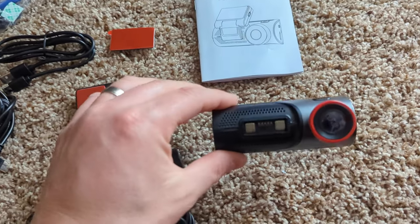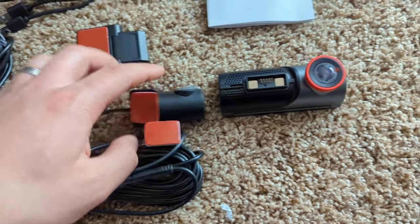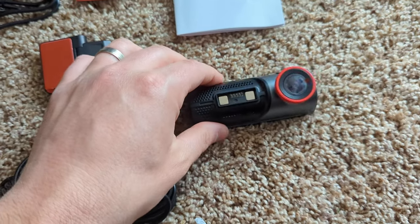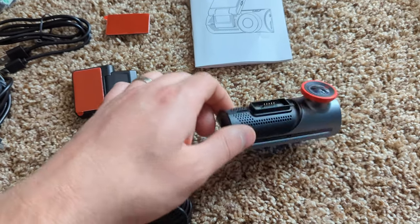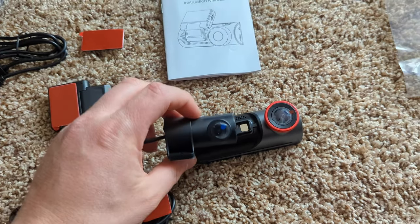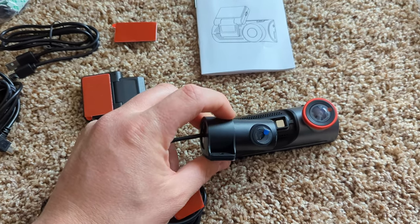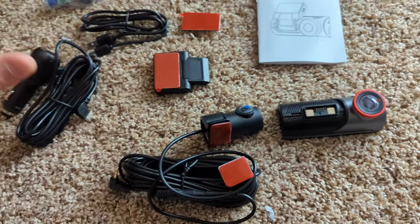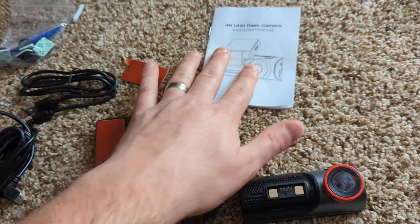Here's your front-facing camera, and here is your rear-facing camera. This one points out your front windshield, and then this one normally faces you inside your driver's seat and inside your vehicle. However, I've seen people run this the whole way to the back of their vehicle and out the back or out the side, so you can customize it however you want. You can follow the instructions 100% or do it yourself.